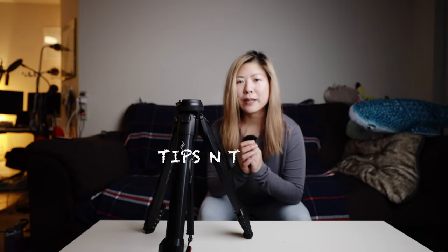Hey packrats! I'm always looking for the fastest and most efficient ways to pack and use my gear. So this Peak Design tripod really fits my style. Let me show you some tips for how I use the tripod.